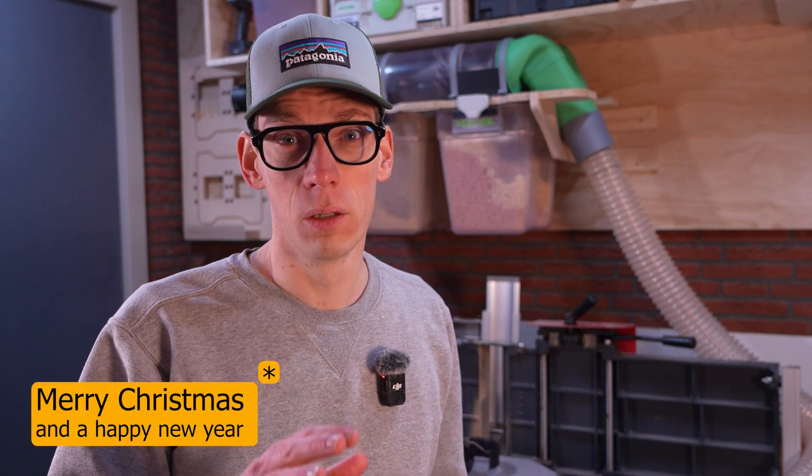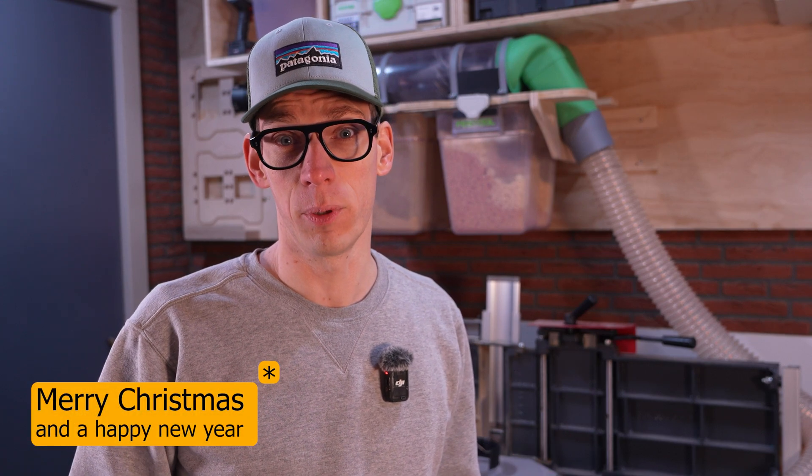So for now, all of you have a really good new year and a happy Christmas, and I hope to see you in the next year. Adieu!